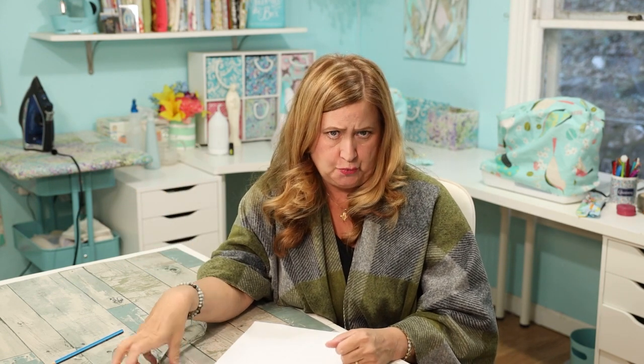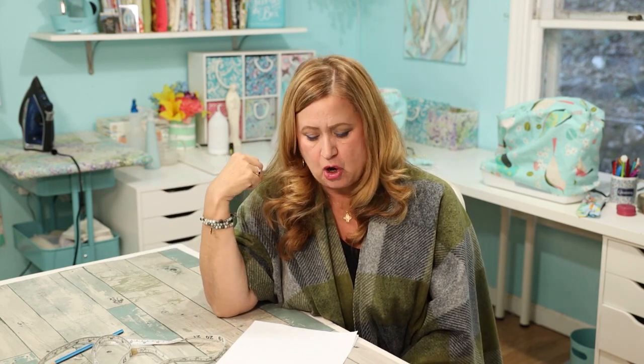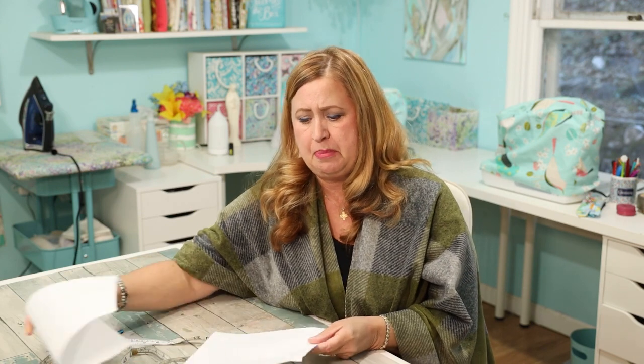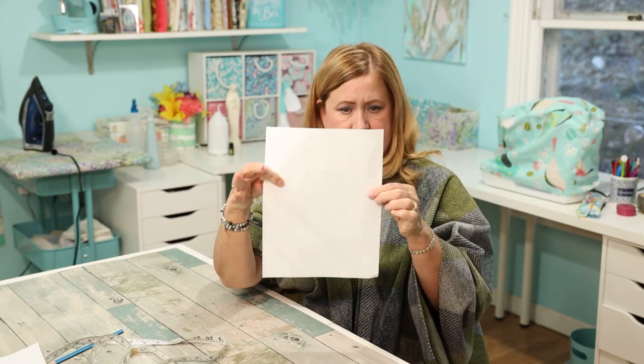Supplies you're going to need: fabric based on your measurements, scissors or a rotary cutter or both, and a tape measure — I actually needed two. You might also need some chalk if you're going to do the fringe, for marking. For the fringe, I did mine four inches long and one inch wide — super easy.